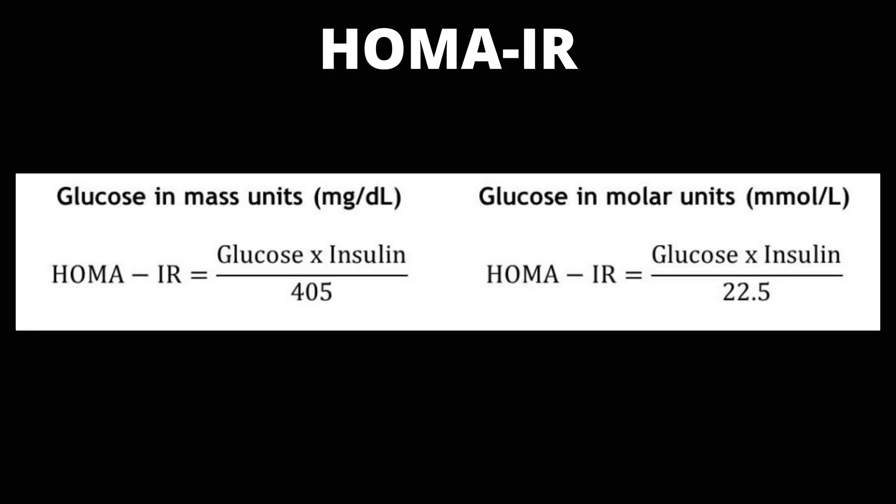What can you do if your results show that you are insulin resistant? Well, first, don't panic — there's a lot you can do to reverse insulin resistance. This was a simple way to test your insulin resistance at home, but you can also see your doctor and ask for a HOMA-IR insulin resistance test to confirm that you are actually insulin resistant.